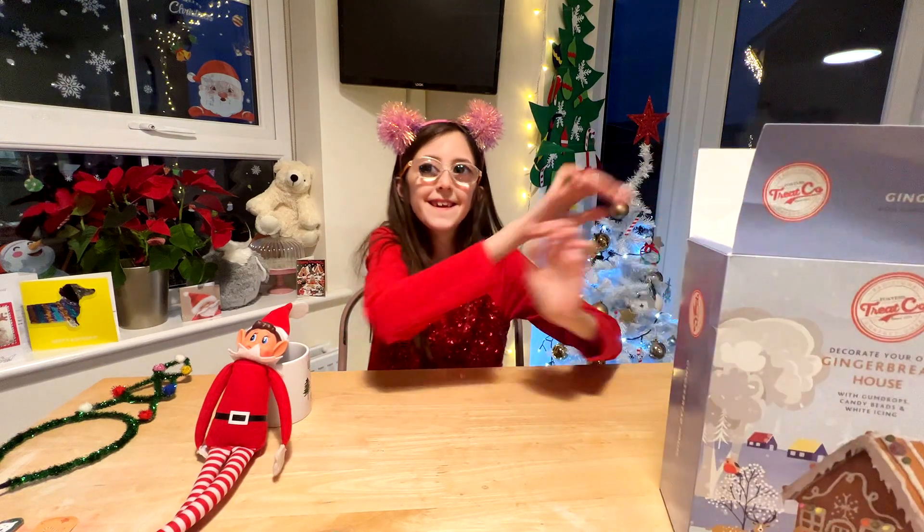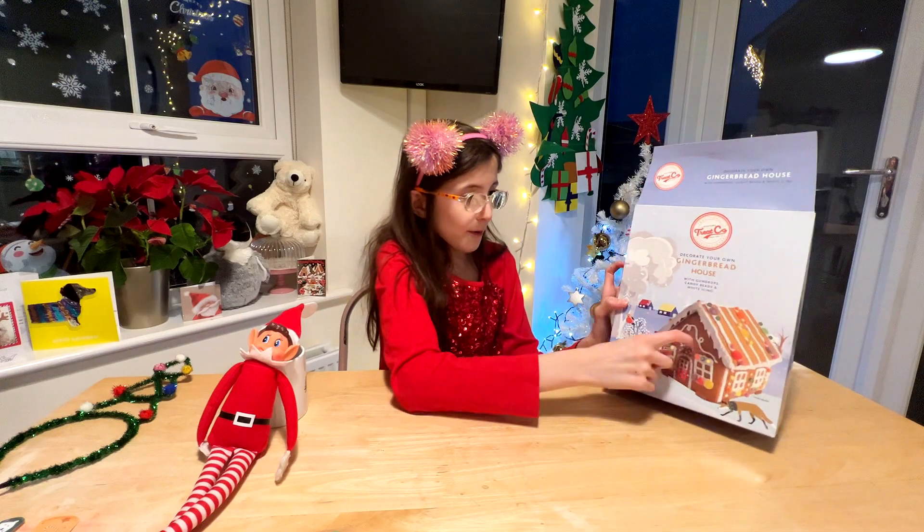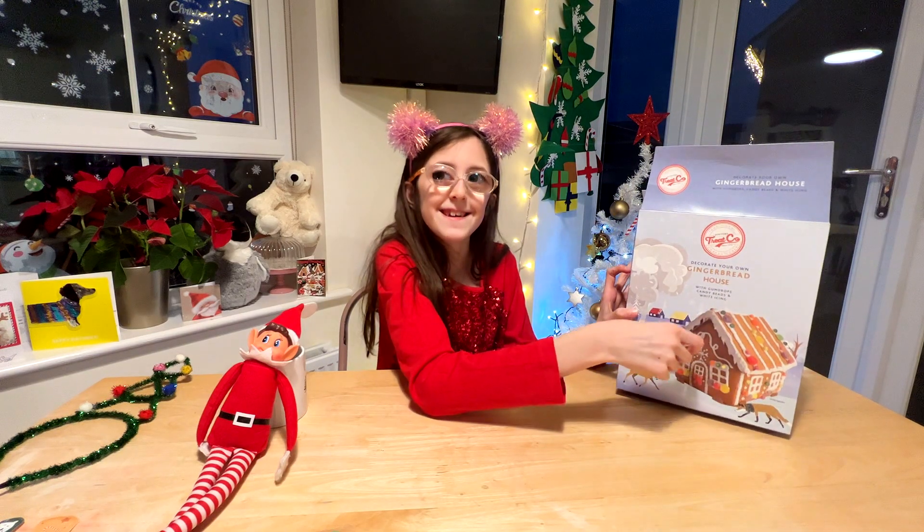That's all of it in the box. And this is hopefully what my gingerbread house is going to look like.